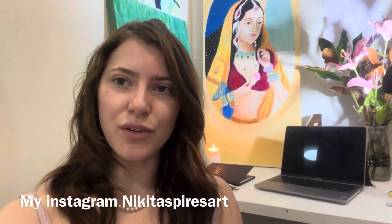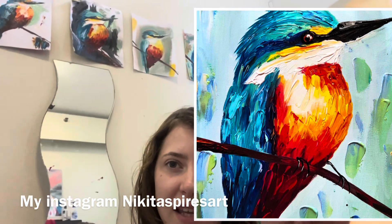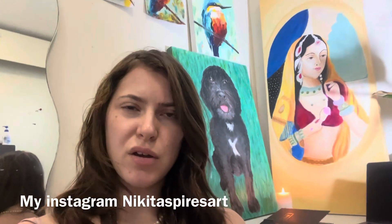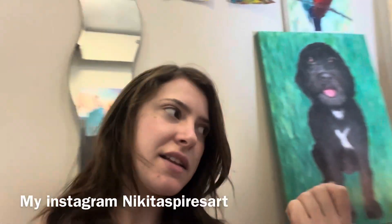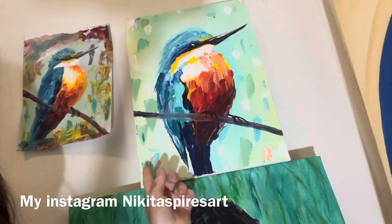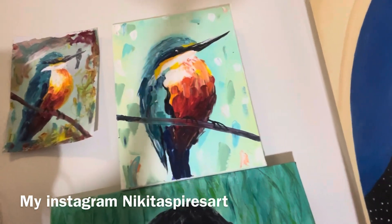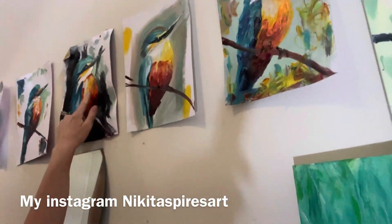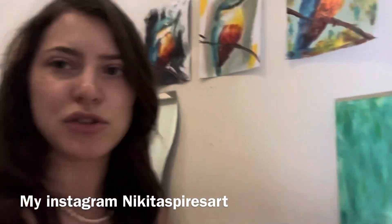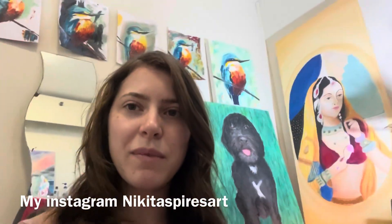Hello everyone and welcome back to this week's class. This week's going to be a little bit different — we're going to be painting a kingfisher. You can do it two ways: you can grab a spoon and treat it as a paint knife — all these little marks are made from the back side of a spoon — or you can just do it with a brush. It pretty much works the same; it doesn't really matter which you use.